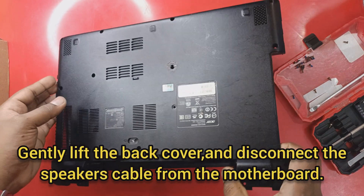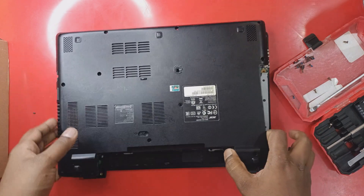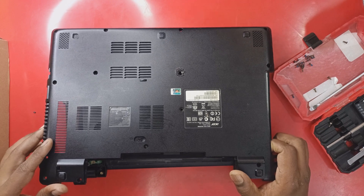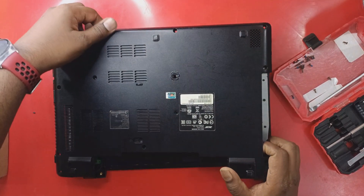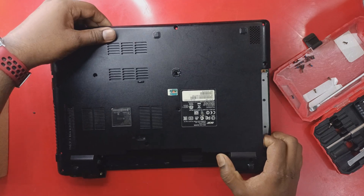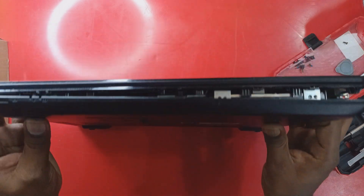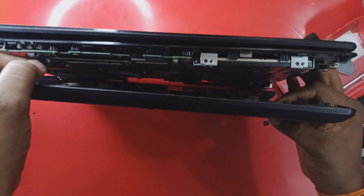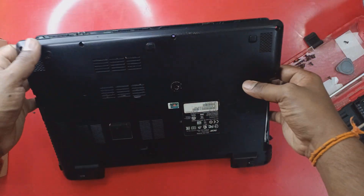Gently lift the back cover and disconnect the speaker cable from the motherboard. This can be done by hand — you actually don't need a special tool. Just pull out the cable from the connector. Now we can remove the back cover.